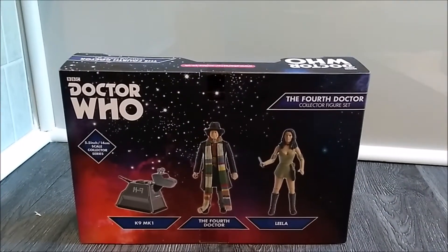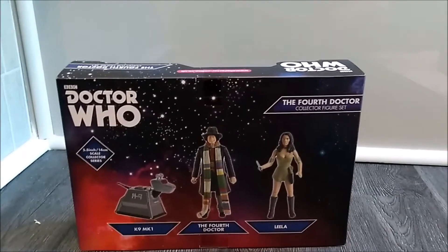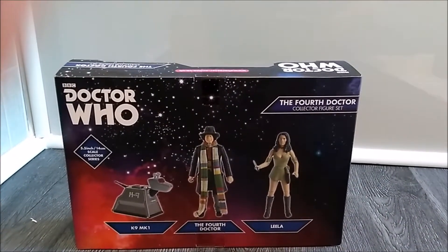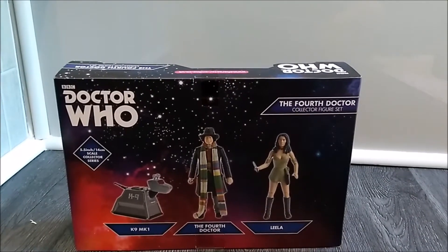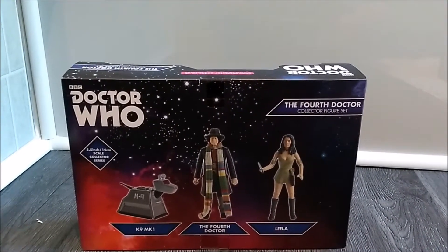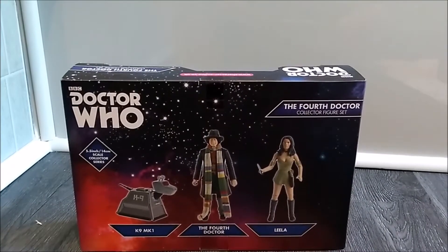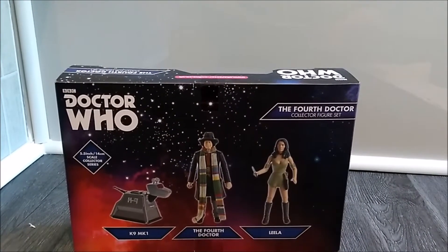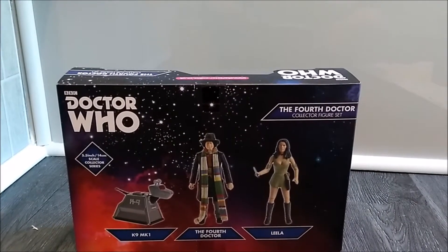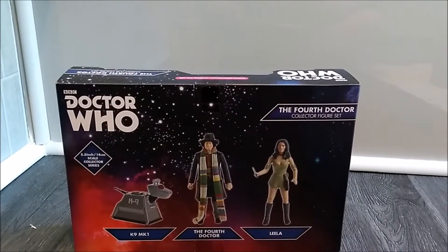So on the back of the box, as you can see here, it's not got that much — it doesn't have any character bios or anything. Although it does have the very nice Doctor Who logo, the 5.5 inch / 14cm scale collector series label, a prototype image of each of the figures — K9 Mark 1, the 4th Doctor, and Leela — and the '4th Doctor Collector Figure Set' label.